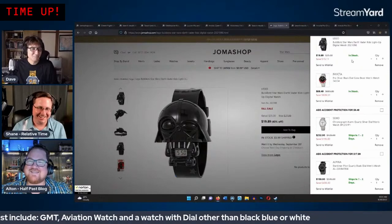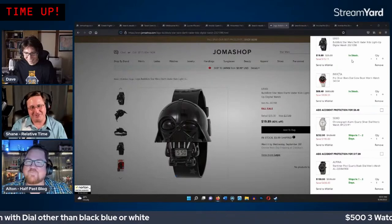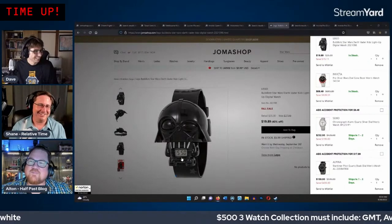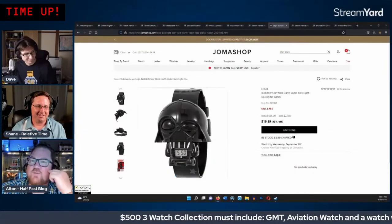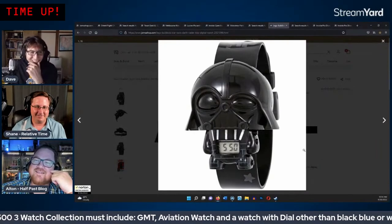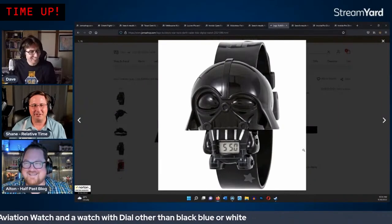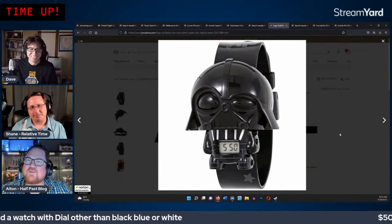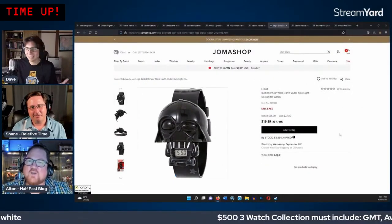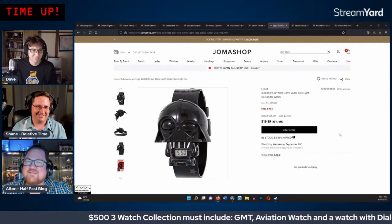They note one of Darth Vader's eyes looks bigger than the other on the dial — something strange about the artwork. The punishment is confirmed as reviewing the watch, not wearing it in public. However, one host jokes he'd wear it to church since indoors in Japan they remove shoes anyway, so he could pull off unconventional choices.